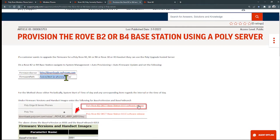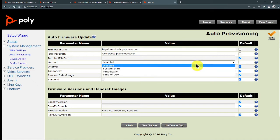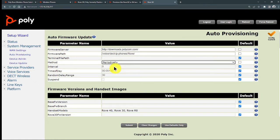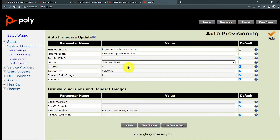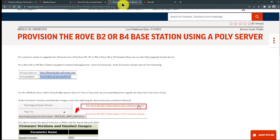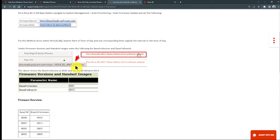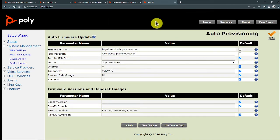After entering the firmware server address and the path to download the software, make sure everything is registered. You can set the update method — you can do it periodically, setting a number of days between checks. I'll set it to update at system start, so when I reboot all the devices it will initiate the upgrade. Below, we also need to fill in the main version and build numbers for each device type. Let me save this configuration.